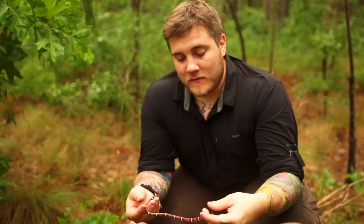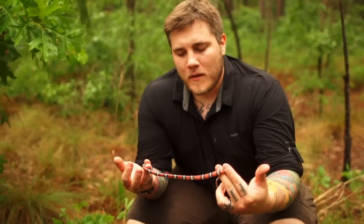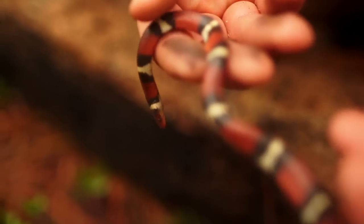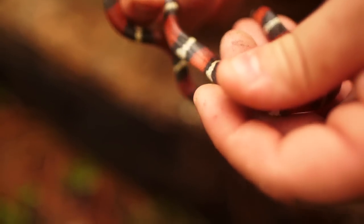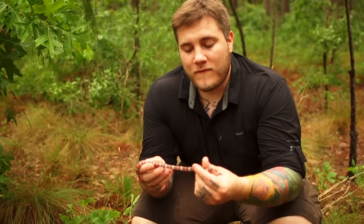Lampropeltis triangulum triangulum — who knew? I knew Latin — not me, I can't speak it. But check it out, this is a scarlet king snake. They live — this is pretty much max size, they'll get a tiny bit bigger. It is a king snake, so that means he'll eat other snakes, he'll eat lizards, which is primarily what he eats, and he likes to just kind of hang out and hide basically most of the day.